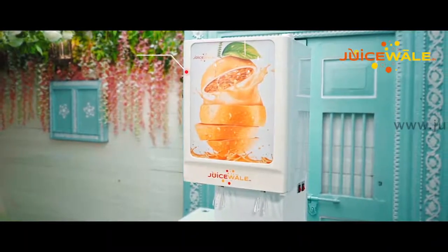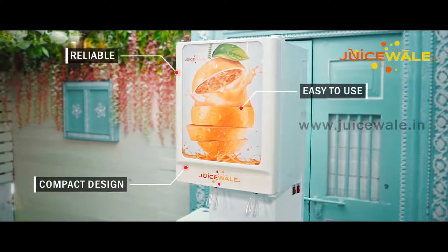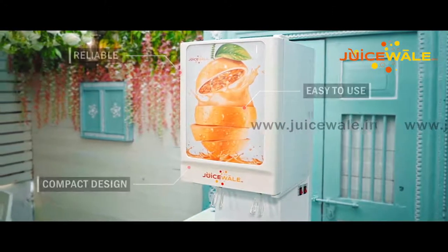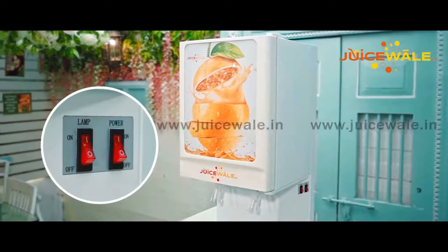This is a juice dispenser which is highly reliable. It has a very compact design and has a simple plug-in-plug-out system. It is really easy to use as it has only two switches, one for the main power and one for the lamp.